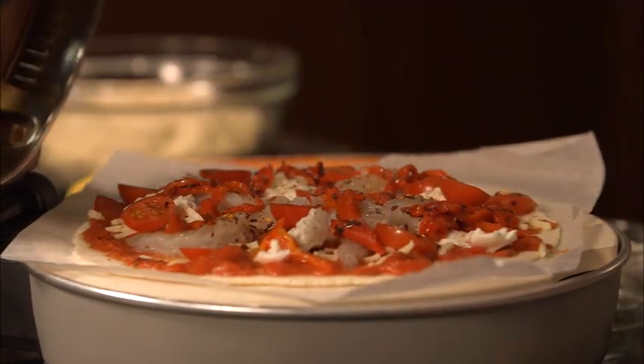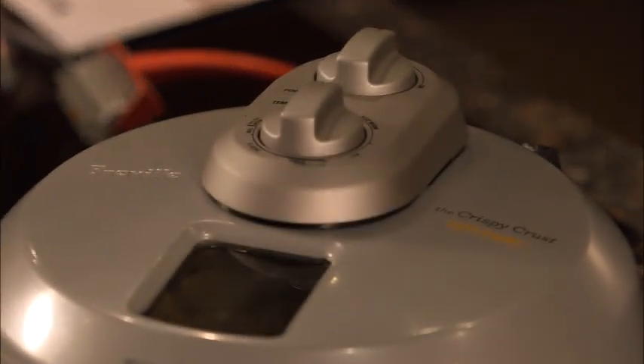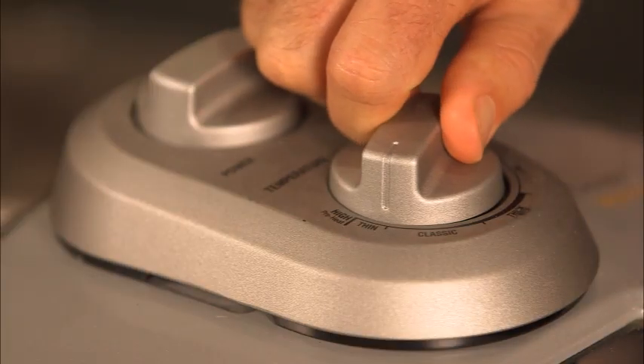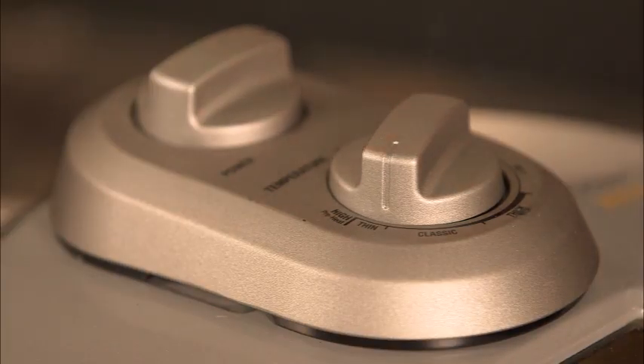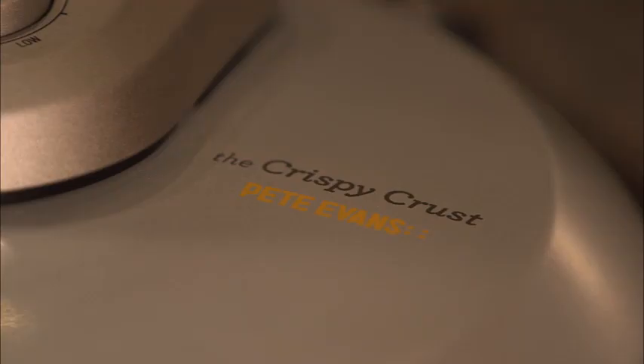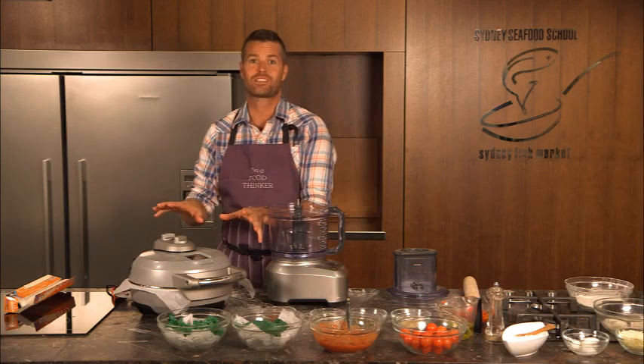Pop it into the pizza oven. This gets up to 350°C whereas your normal domestic oven only gets to 220–250°C, so it cooks your pizza quicker and crispier. Turn down the dial from preheat to thin, and this will ensure that within five minutes you get a beautiful crispy crust pizza.